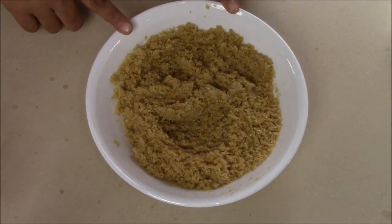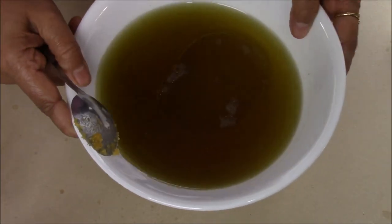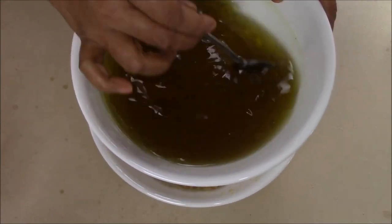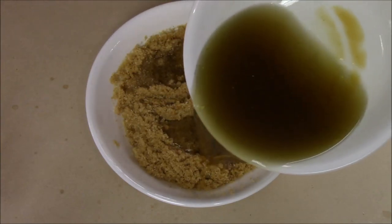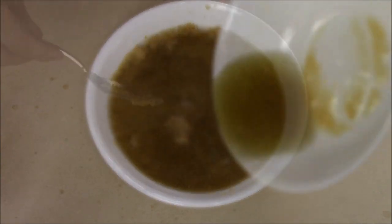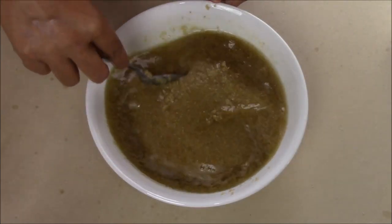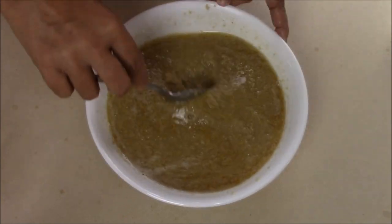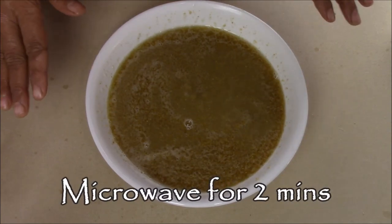Now I'm going to add my water from the microwave into this flour mixture. As you can see, everything is nicely mixed. I'm just going to stir one time and add this water into the flour mixture, then mix everything until it is all nicely combined.